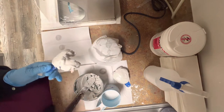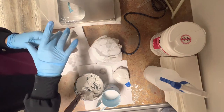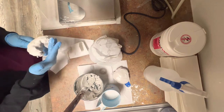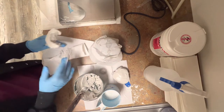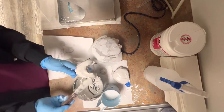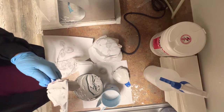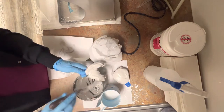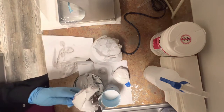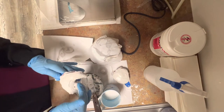I ran some water and I'm wetting my fingers so I could clean up the area where I got stone on the tray. Remember, we do not want stone on the tray because this will make your impression harder to pull apart. I'm putting more stone because it's very important that we have that nice second layer, and I'm wetting my fingers again, going all over it on top, cleaning it, making it look nice and pretty.